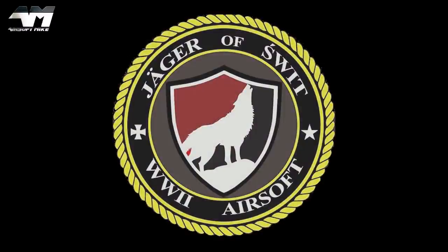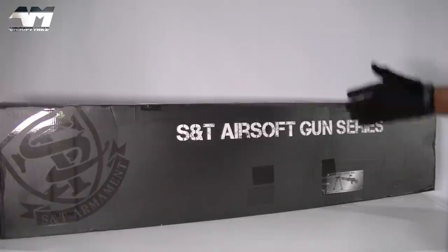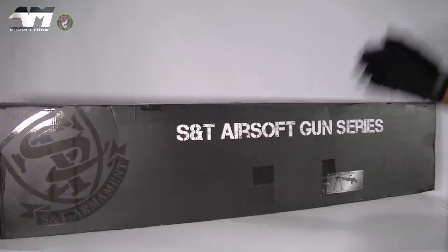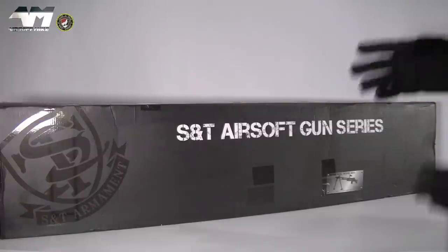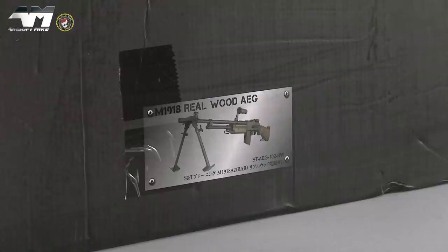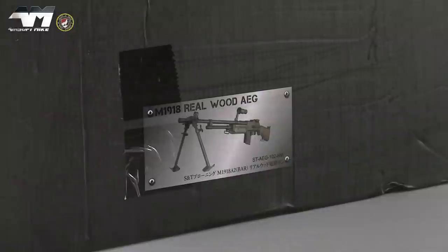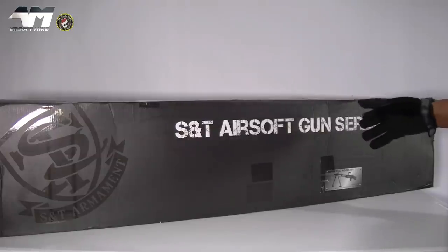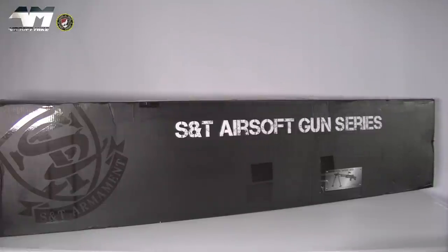Today's video is powered by SWIT Airsoft. Here we are again with yet another classic World War 2 representation in airsoft — and technically you could also say World War 1. This is the Model 1918, and if you really want to be specific, as it says at the bottom, A2. The reason being, this is the representation of the real version that did have later on one or two modifications.